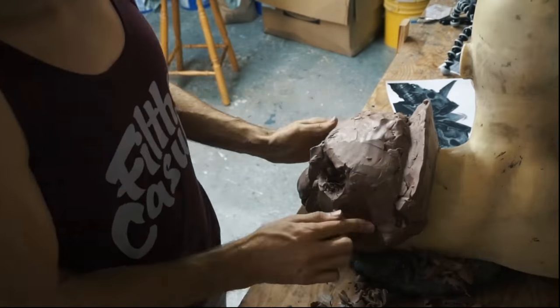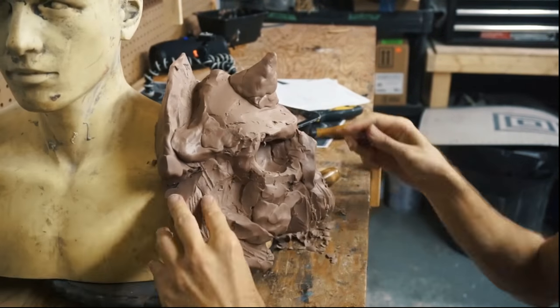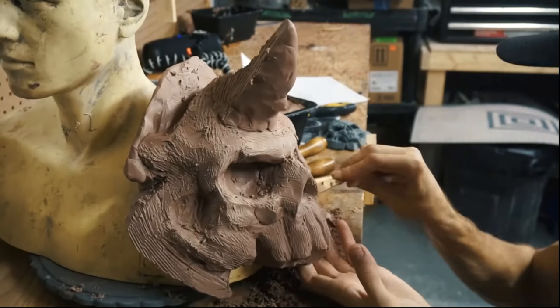With his armor, I'm definitely doing a very organic, torn and damaged and beaten armor style. It really, I think, is going to bring the character to life.